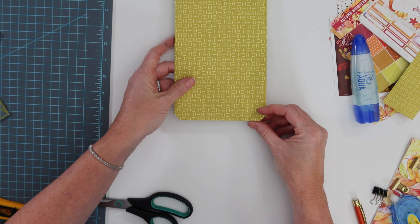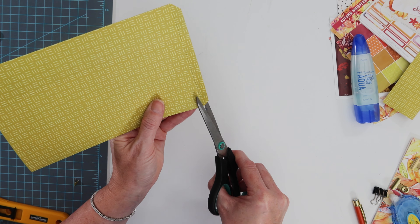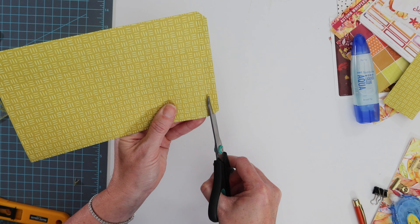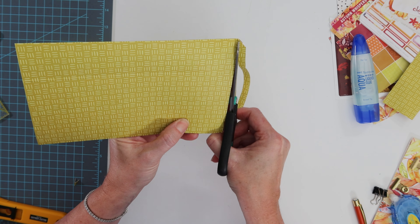I snipped off the corners and then I cut just the piece on top to reduce the bulk right at that line. It makes the folding of the bottom towards the back side a breeze.